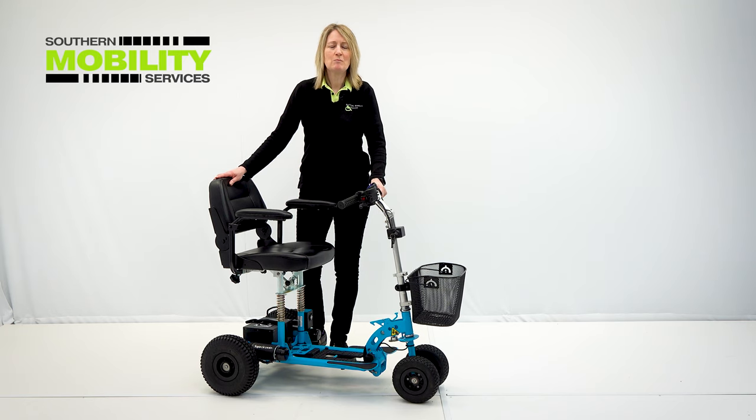Hello, my name is Tracy from Southern Mobility Services. In this short video we're going to take a look at one of the most versatile portable mobility scooters from the Super Scooter range. Today we're going to look at the Super Scooter Sport HD.